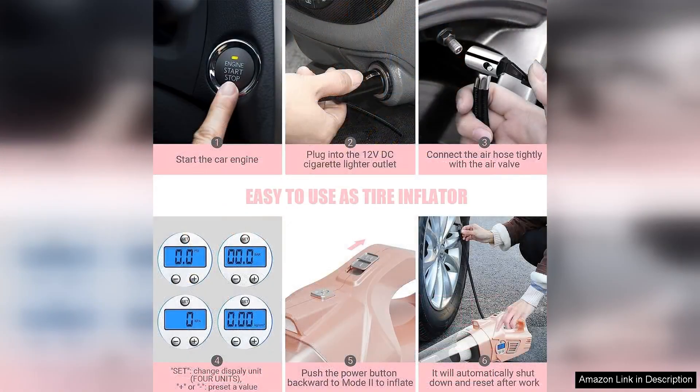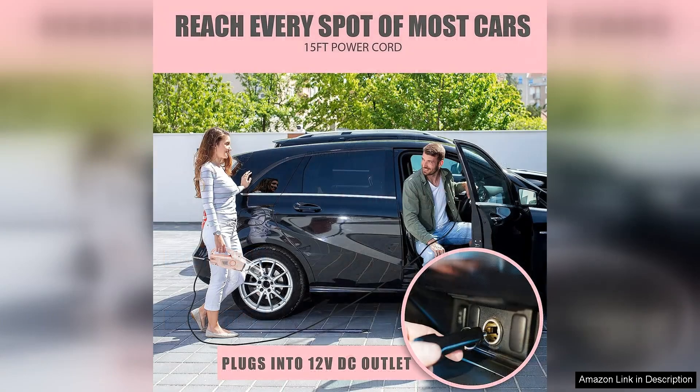This multi-functionality means you can clean your car's interior, inflate tyres during emergencies and illuminate dark spaces, all with one device. It's perfect for those unexpected roadside situations or simply for maintaining a pristine car interior.